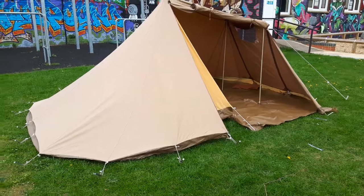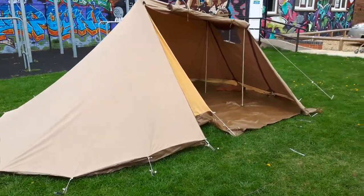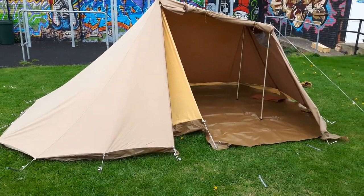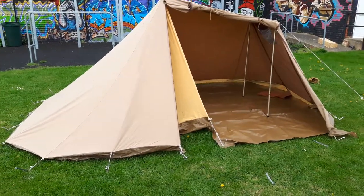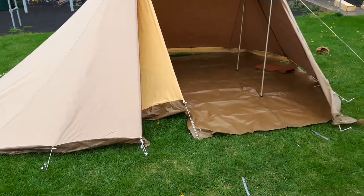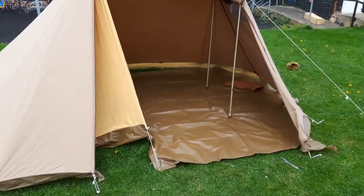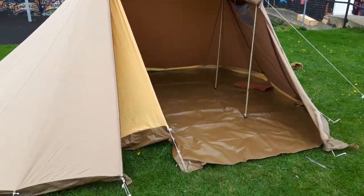It packs away quite small and would go into a rucksack if you wanted. If you want a little bit of luxury camping when you're cycling around or motorbiking around, you might quite like this. In fact, you'd even get a small bike in there — not a Harley, but something smaller.